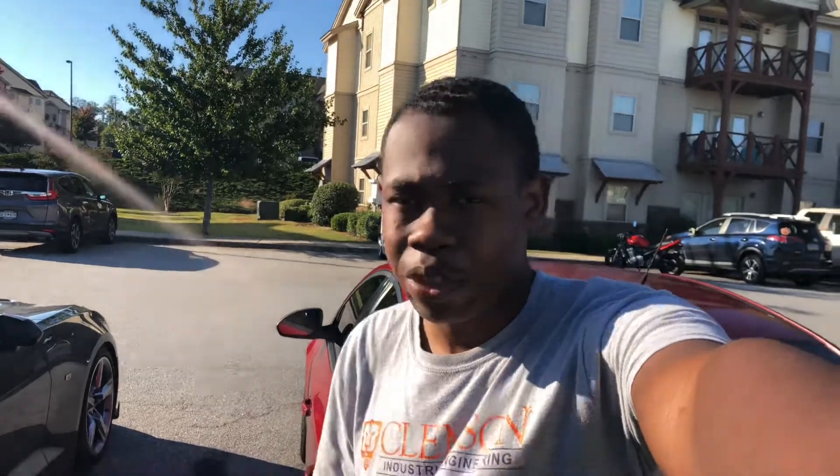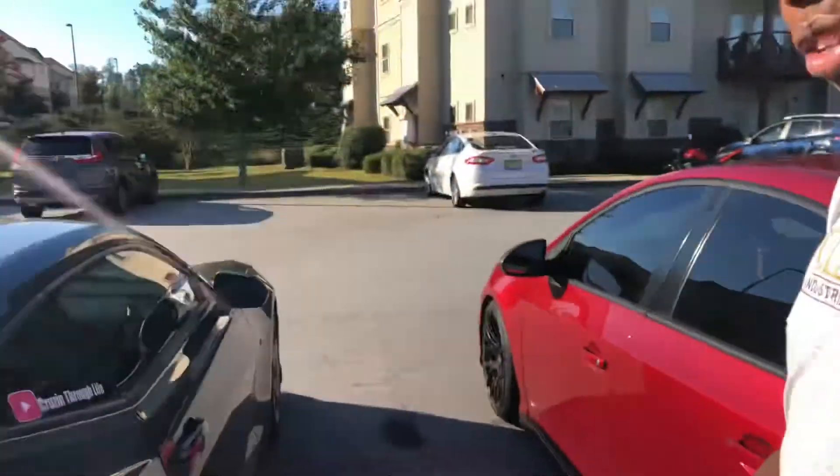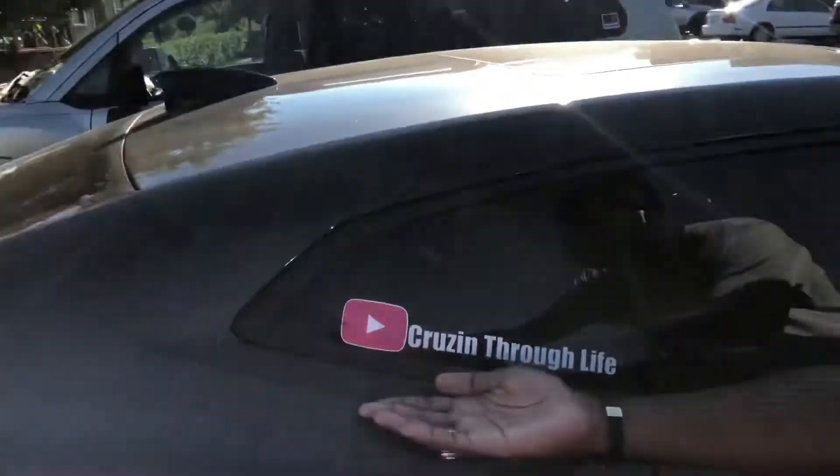What's good, YouTube? Back with another banger on Cruising Through Life — if you haven't already, go ahead and subscribe to the channel and like this video. For this video I will be working on the Cruze, as you can see right there, and I'm gonna show you what kind of stuff we'll be using.